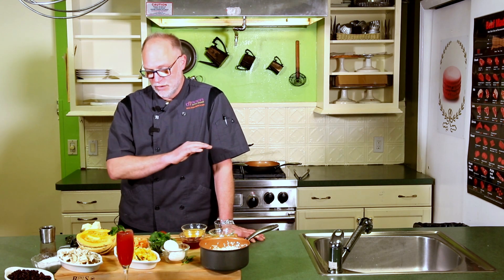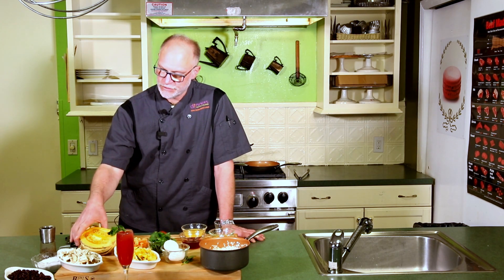And when we come back, we're going to be on the sauté caramelizing some delicato squash, some mushrooms, black beans, some day-old rice with some tomatoes, and putting a couple of fried eggs on top. Stay tuned.